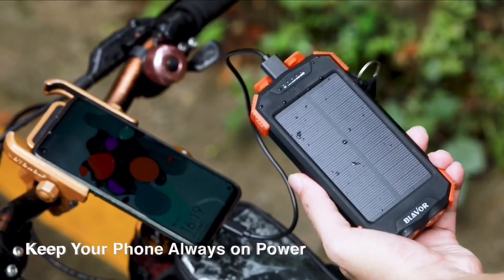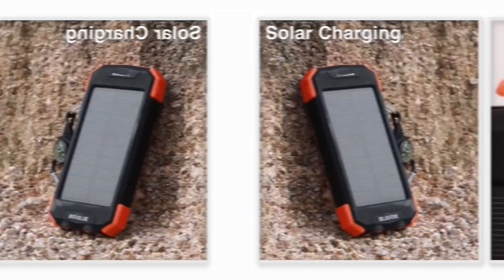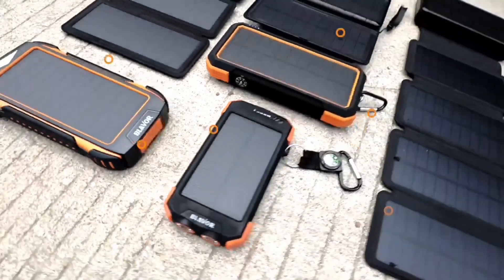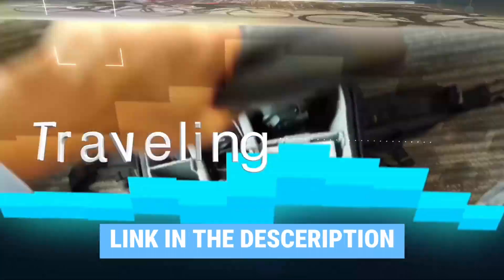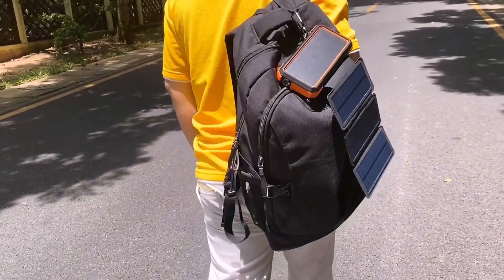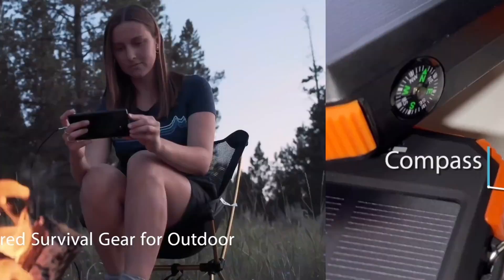We'll weigh real-world charge times, ruggedness, and hidden quirks, and reveal whether these panels beat hauling spare batteries or hunting for wall sockets. Links to all products mentioned in this video are in the description below. You can also find more detailed analysis and comparison tools on our website, TrendyPic.com.